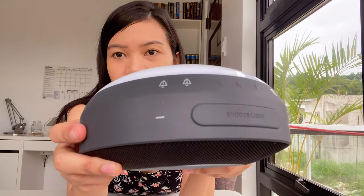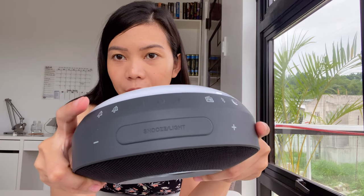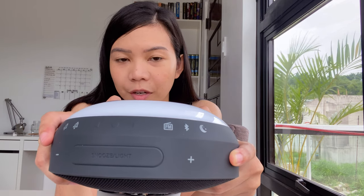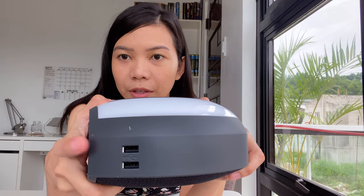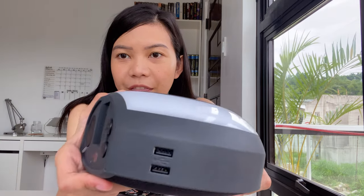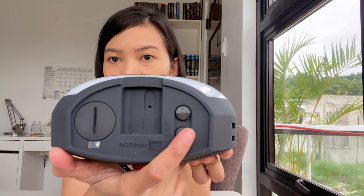You can see here some of the buttons: the snooze button, the volume up and down, then your alarm buttons. And you can actually also play FM stations here. You can also use this for charging your devices because there are USB ports, and then we have here the FM and AUX input, and then this is where you set the time.